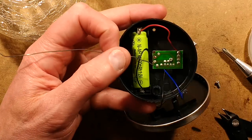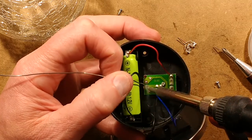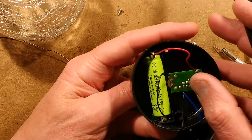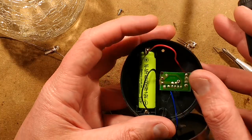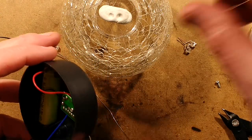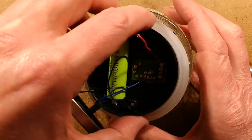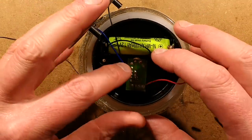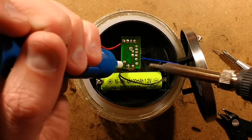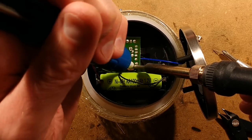I'm going to wet the solder first with the soldering iron and some new solder. Then I'm going to heat both those solder connections at once and just pull the LED out. I shall tip this upside down, put the seal back on, and sit it into the base here. Then I'm going to use the desoldering pump to try and suck that solder out.